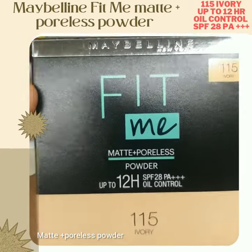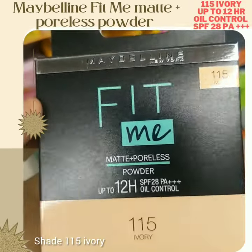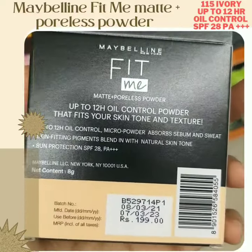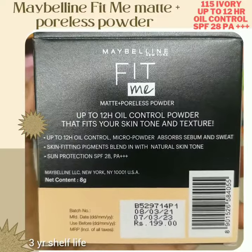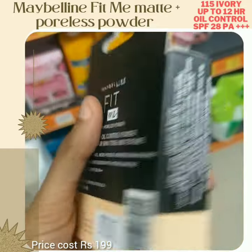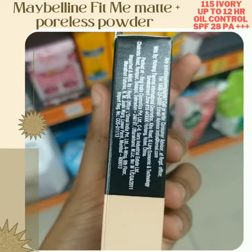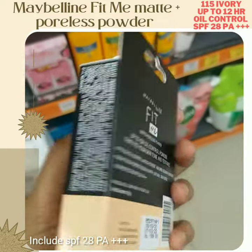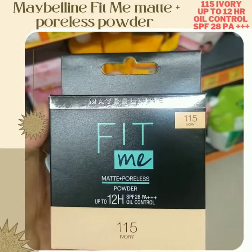In today's video, I'm going to use Maybelline New York Fit Me Compact Powder. This is a natural matte finish, that's why we need to minimize the pores of the face. I'm going to mention the Fit Me Matte Plus Poreless compact powder.